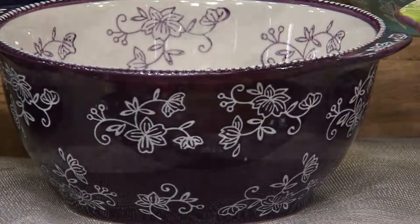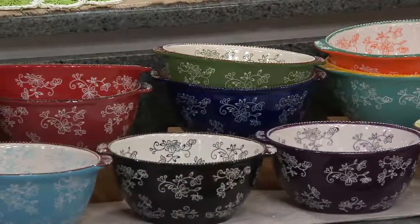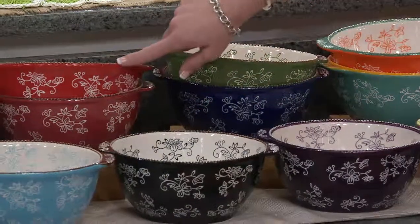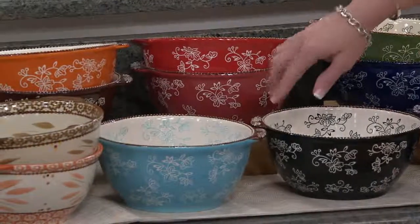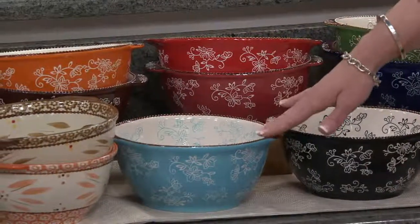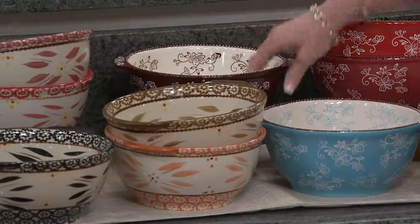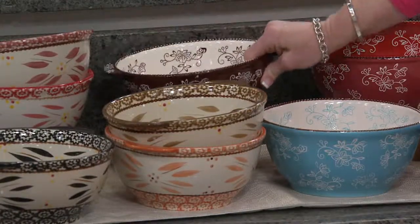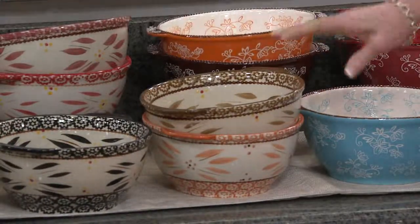Then we have your classics: your Green, your Cobalt Blue, your Black. We put our reds together, so you have that beautiful 4th of July Red and then a softer, sweeter Cranberry. We have our Light Blue, which is more of a robin's egg blue. We have our Spice, and underneath the Spice is that beautiful Chocolate — that literally looks like a piece of chocolate has melted. So that's Floral Lace, debuting the Floral Lace Spring.